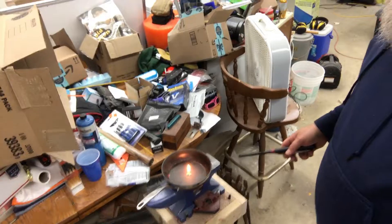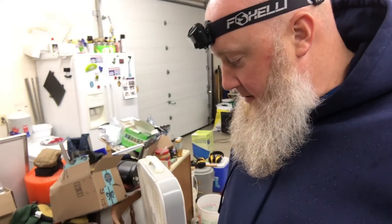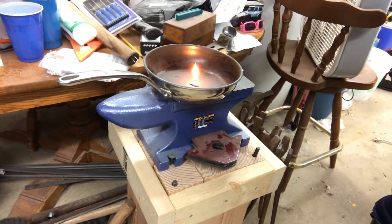Somebody had asked me why these fire starters might be better than just carrying a candle in your pack, your gear. Well, this has been burning for about 30 seconds and I ripped off maybe an eighth of it. While that's still burning, you see that's got maybe a two-inch flame. We'll leave that burn for a second while we talk.